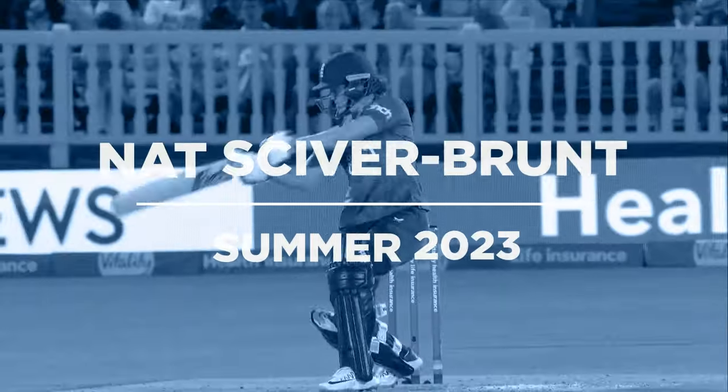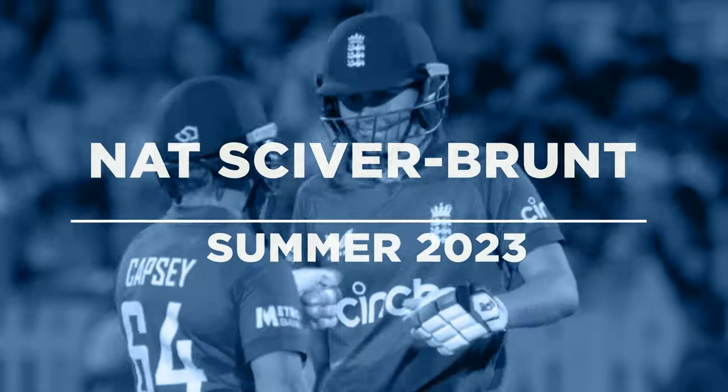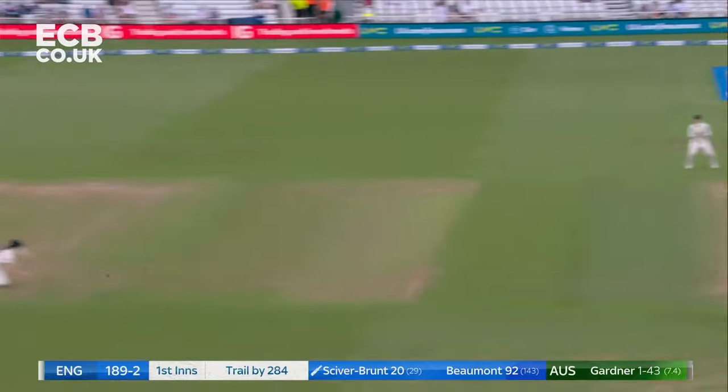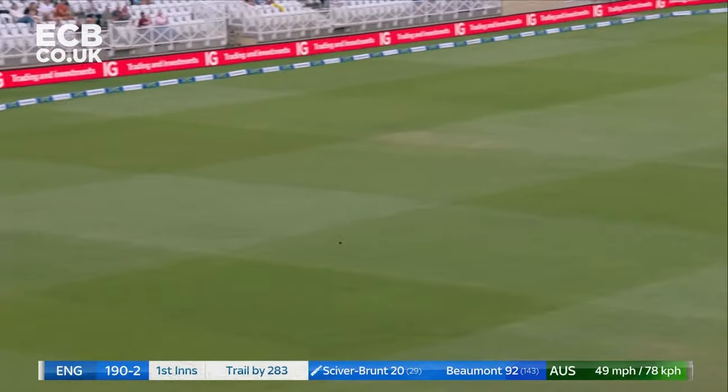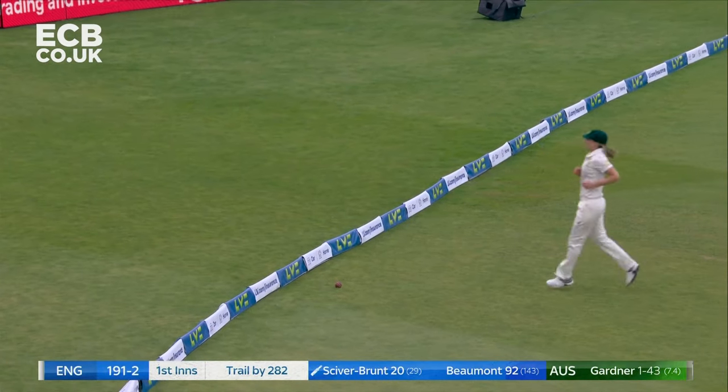Lovely play from Nat Sciver-Brunt. Absolutely hammered through the offside. One of the best players in the world. Lovely. Slog sweep to the onside with a similar type of delivery. The protection goes out.